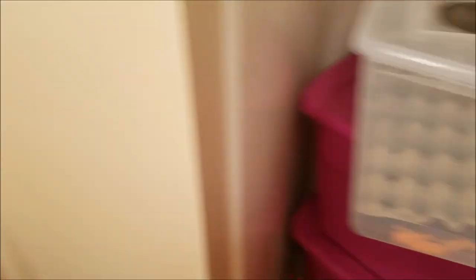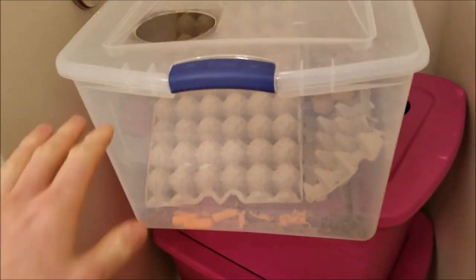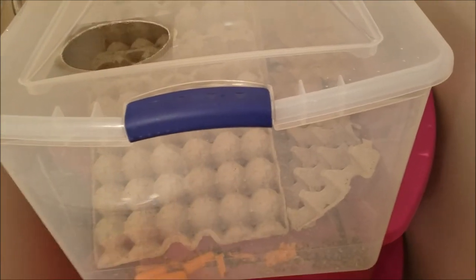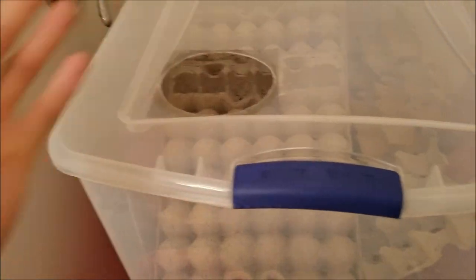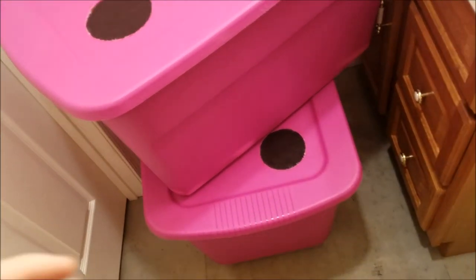As we enter the roach room, you're able to see that I have currently five bins in here. I didn't get to finish my other lateralis bin — it's going to be identical to this one — but unfortunately I ran out of plastic epoxy to epoxy the mesh in the top, so I have to get that the next time I can get to Home Depot.